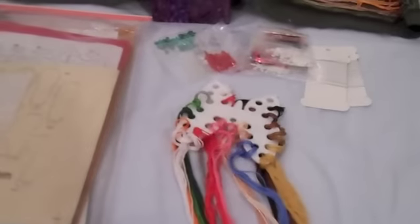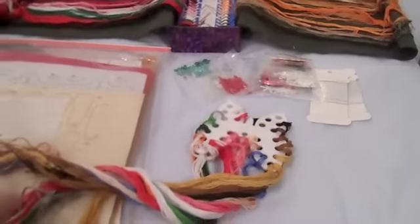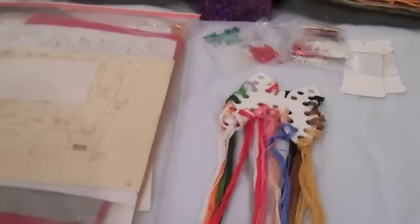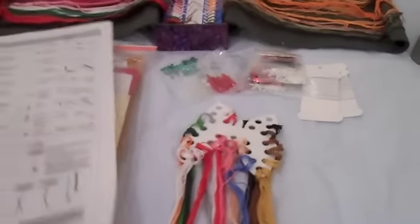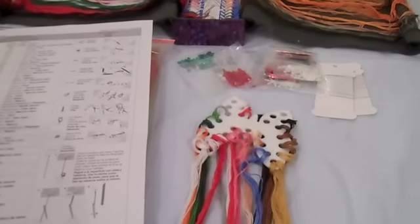The next thing I do is separate all the floss. It comes all wound up together in the kit and I try to separate each color out individually. Sometimes there are colors in the kit that are very similar, and a big clue as to which color is which — if you're not sure — is the instruction sheet, which shows the number of strands of each color of floss that's included in the kit.